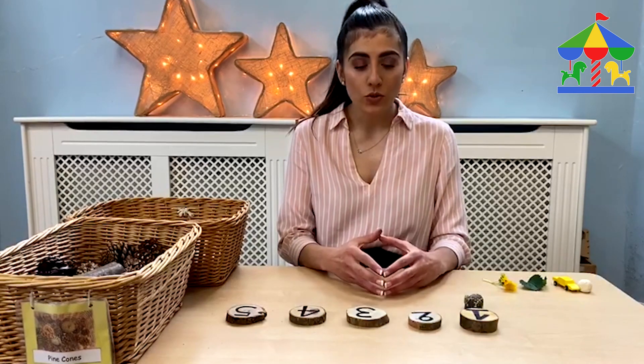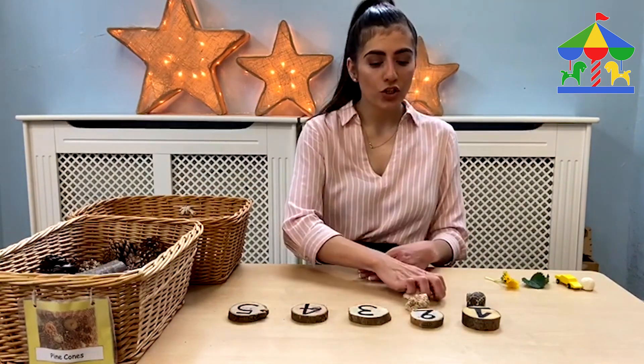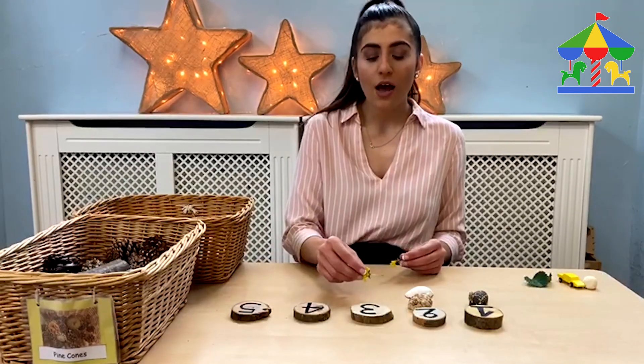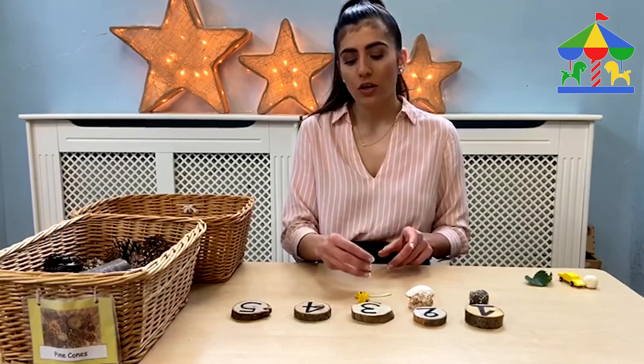Then we move into number 2. Which number is this one? The child might say number 2. So you count 1, 2. You can also use flowers or whatever you can find easily. Then for number 3 — how many objects do we need? 1, 2, 3.